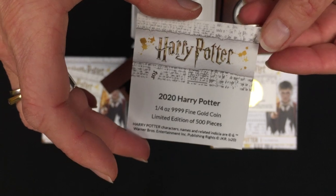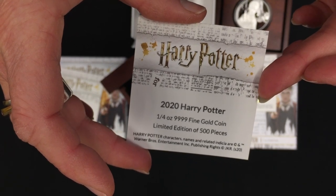So there you have it — the Harry Potter classic collection featuring Harry Potter.